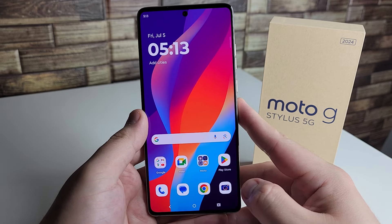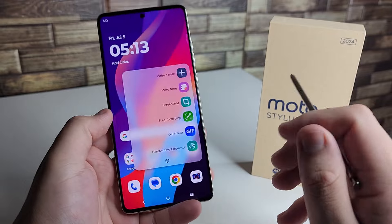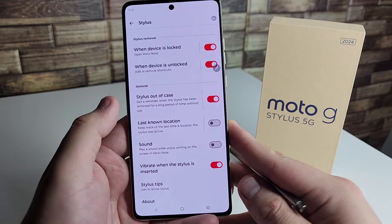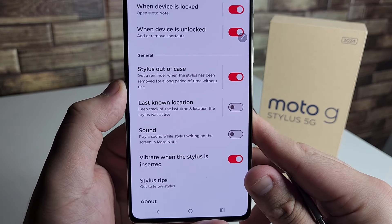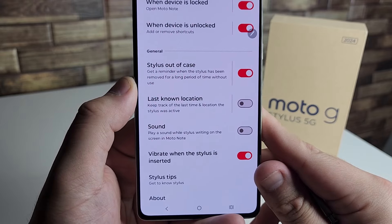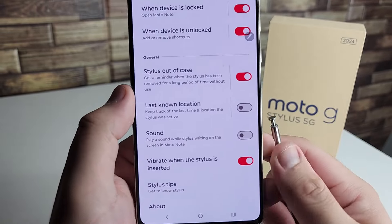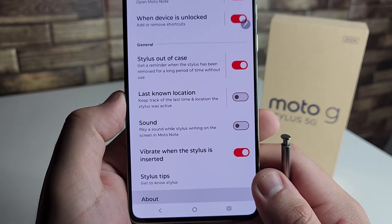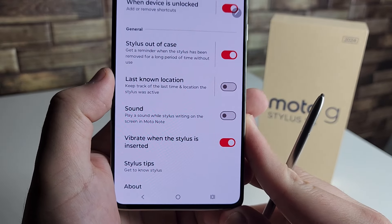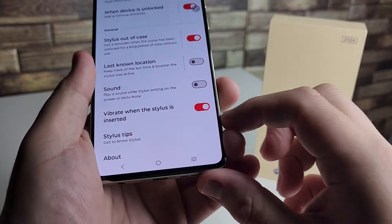The last tip is general stylus settings. Pop out your stylus, tap the settings icon at the bottom, go back, and you'll find some useful options. First is stylus out of case — very important to have on, as it gives you a reminder when the stylus has been removed for a long time without use. There's also last location, which keeps track of where your stylus was last active — great if you lose things easily. You can also enable a sound while writing on the screen so it sounds like a pencil drawing, and vibration when the stylus is inserted.